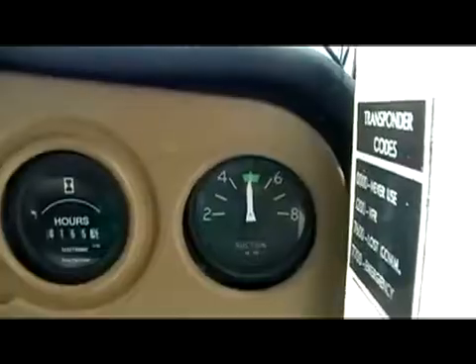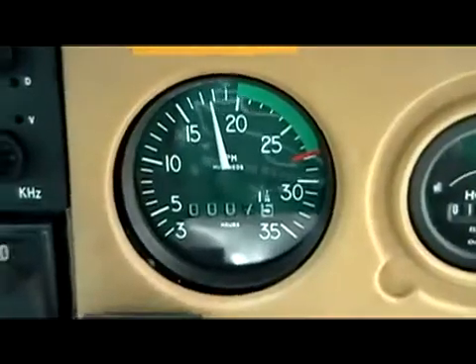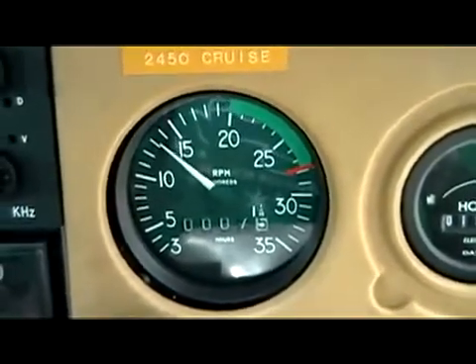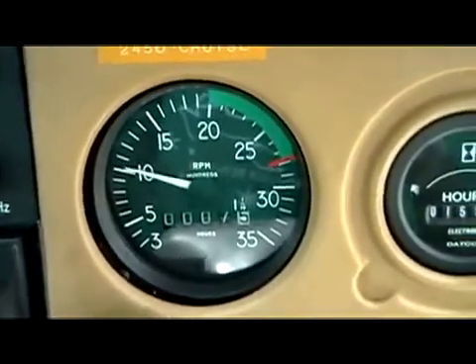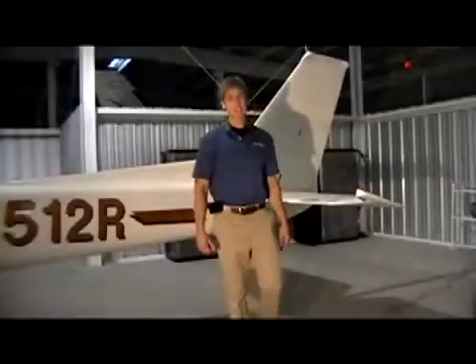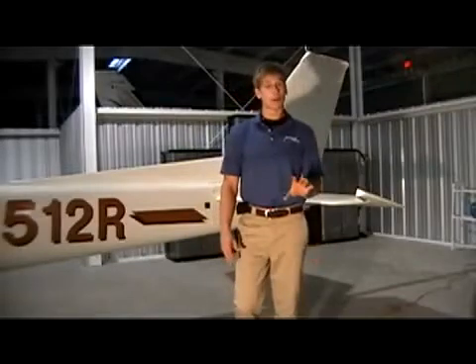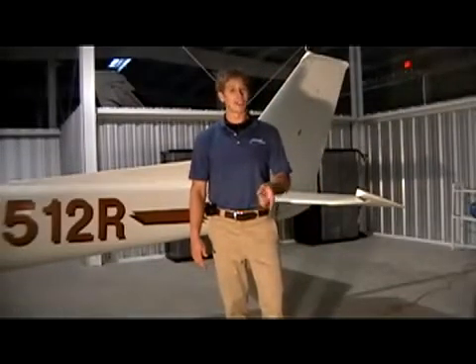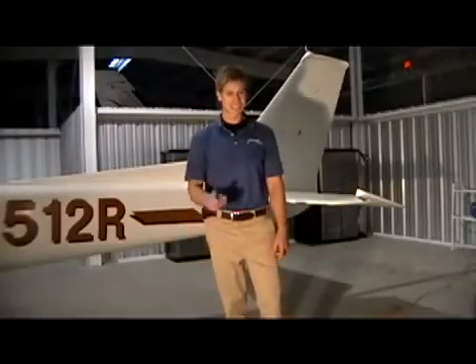We can finish up by checking our suction, our engine gauges, and making sure our ammeter is working properly. Then finally, we can bring our engine RPMs back down to idle to verify our engine is still running. I hope today's lesson has given you a better idea of how to properly and most efficiently run up your airplane. Remember, a good pilot is always learning. See ya.